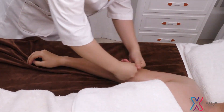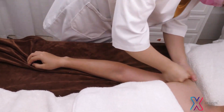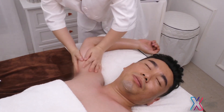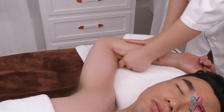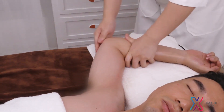Trace and rub treatment collateral channels on arms with moon fingers back and forth until they turn hot, 3 times. Lay inner arm upwards and push hands tracing 3-in channel on inner arm: Feijin, Xinbaojin, Xinjin to armpit with hueco pointing upwards 3 times respectively.